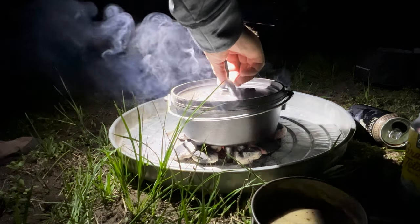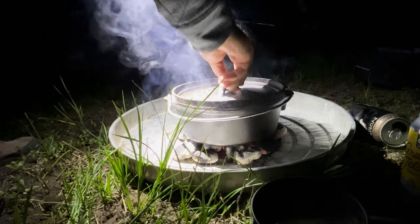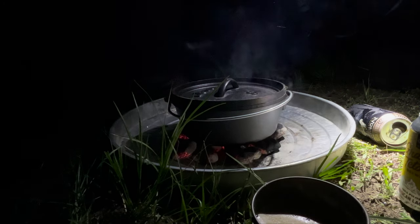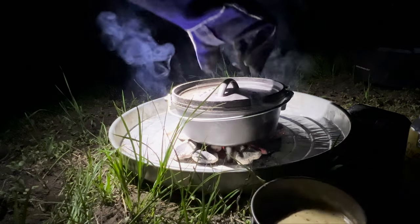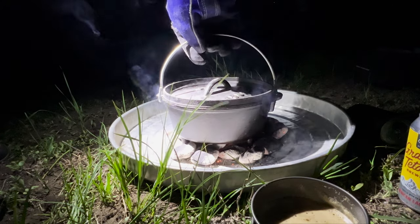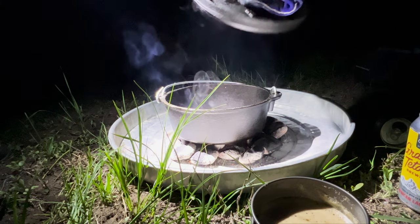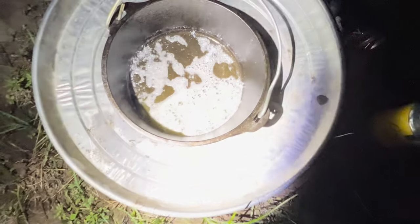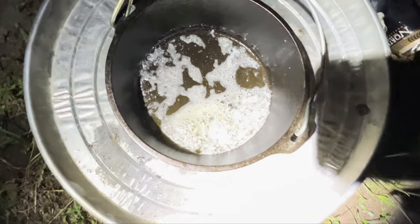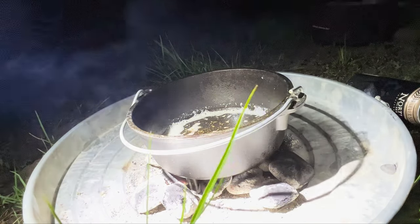Let's check on our butter. It's starting to sizzle, starting to do good. I need to get my glove because I didn't bring a lid lifter — you don't want to grab hold of a hot cast iron Dutch oven. Let's look down in there and see what's going on. You see that butter in there? Getting hot, looking good. In a minute we're going to put that pork chop down in there. I think we're getting about ready. Put that pork chop in there.